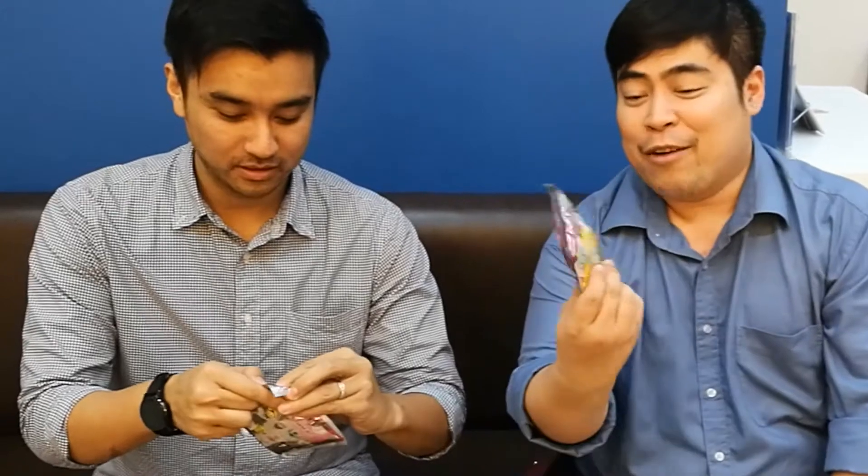Hi kids, it's Tita Kuya again, and this is our first unboxing with Danny Jarrett over here. Hello. And we got ourselves this totally masculine, manly figural key ring from Disney.